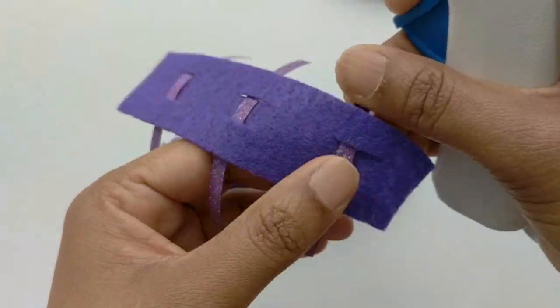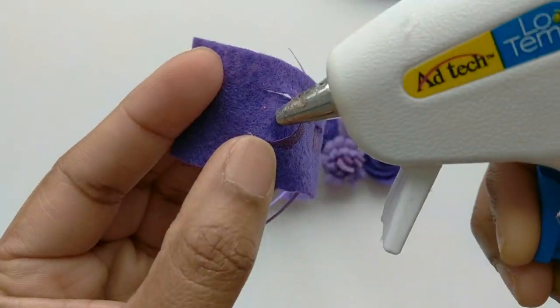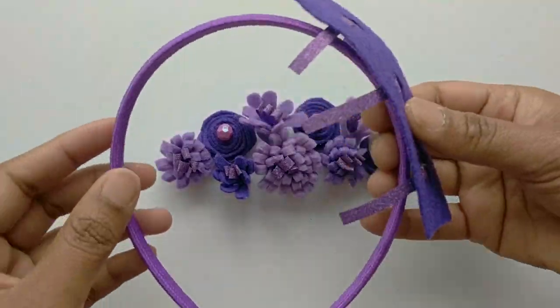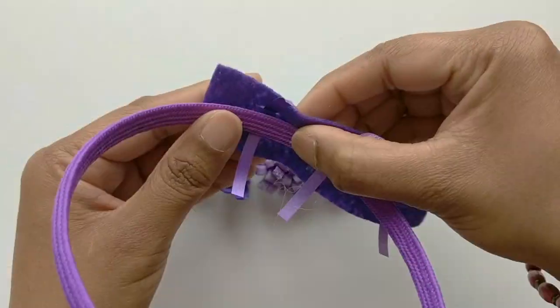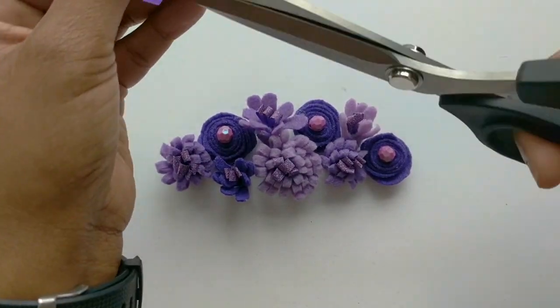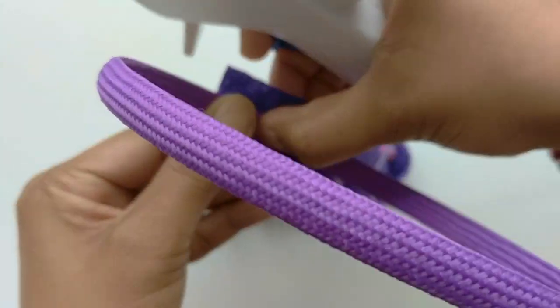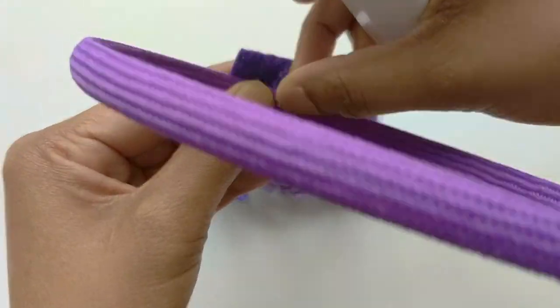You can secure the ribbon in place by adding some hot glue. Then take your headband and secure the piece of felt by adding some glue and attaching these ribbons to the headband.